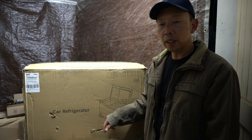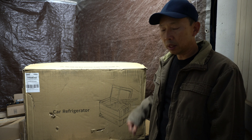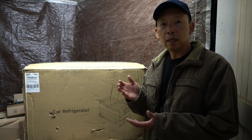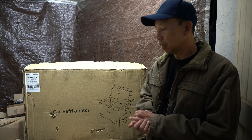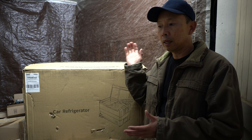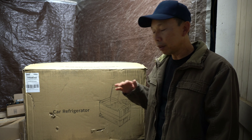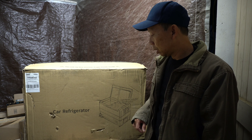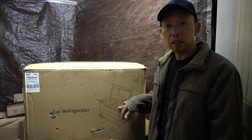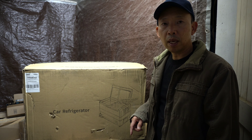It has wheels and an extended foldable handle that you can drag it around with. I'm going to show you where in the van I want to put it, because this is portable. If you're looking for something like this — not a very expensive refrigerator — it's about three hundred dollars, and it has dual zones. One zone you can set to freezer and the other to regular refrigerator, or you can set both as a freezer.